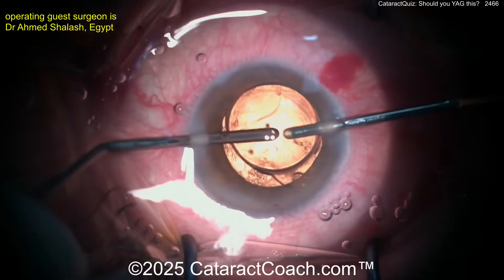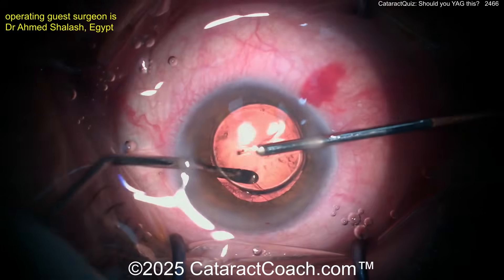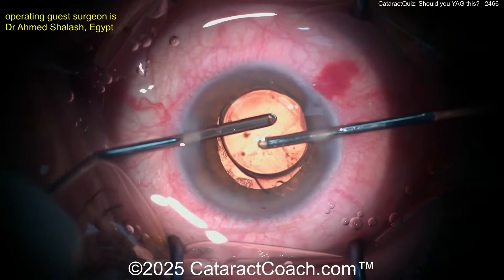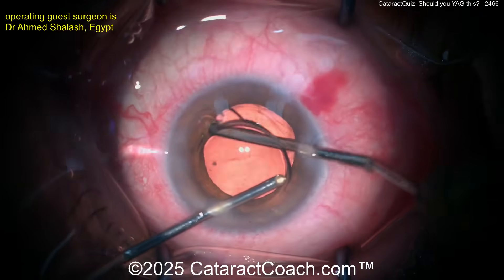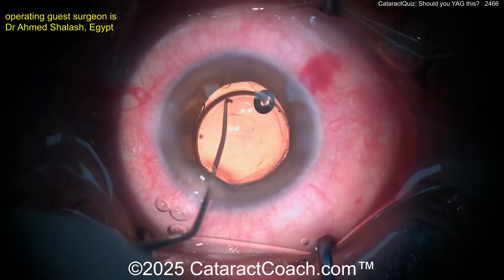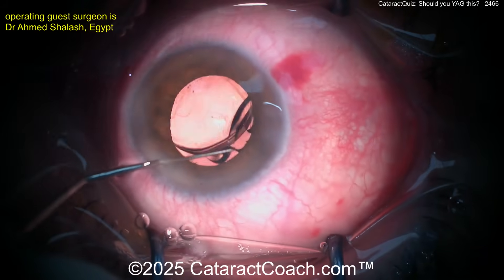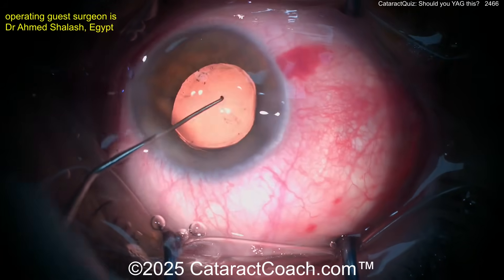The patient is obviously going to be very happy — you're cleaning up all that lens material. Could it come back in the future? Sure it could, but this kind of thorough cleanup is very helpful. Don't grab the capsule there. Very nice cleanup — look how clean the capsular bag is now. There's really no fibrosis of the capsular bag. Now putting the IOL back in the bag under the guidance and protection of viscoelastic, getting the haptics in good position.